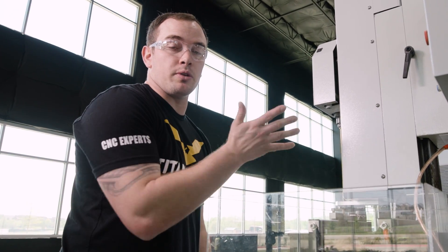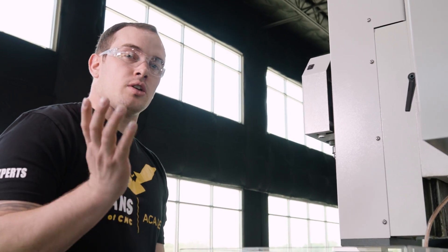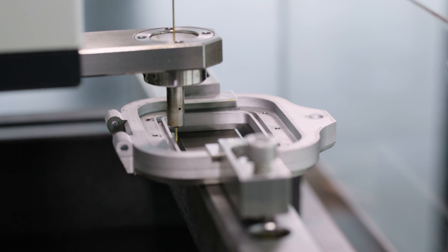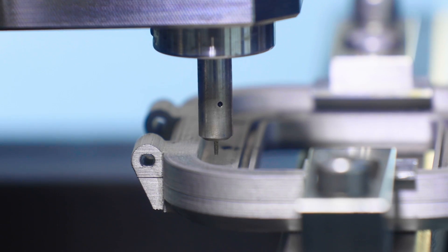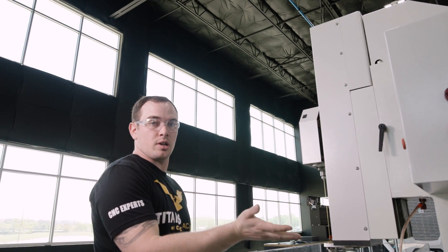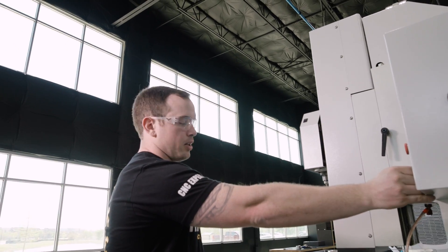That beep lets us know that we found our edge — now we can zero our X. Now we're at zero in X, so we just have to repeat the same process for Y and zero our Y. To find our Z, we just come down with our electrode until it touches our part, it beeps to let us know, and we zero our Z. Our electrode came down, touched our part, and beeped — I'll hit Z zero and now we're all set up and ready to go.